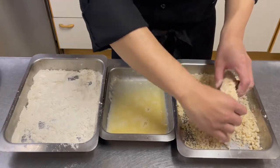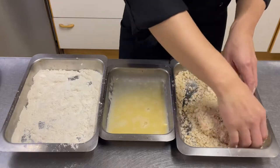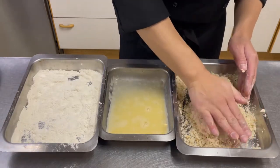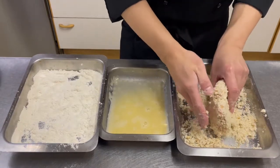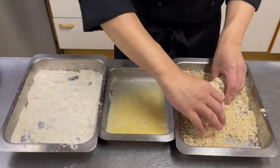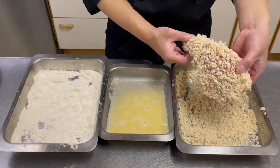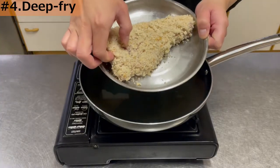Lightly press down on the top with your hand to make sure the crumbs stick. Nama panko has a high moisture content, which allows the food to cook slowly and reduce damage during heating. It also gives a sense of volume to the finished product. Most tonkatsu restaurants in Japan use nama panko.